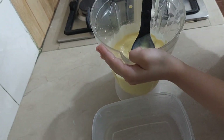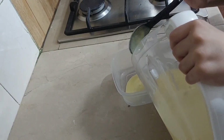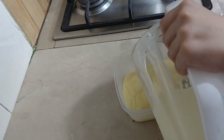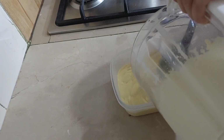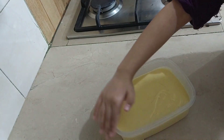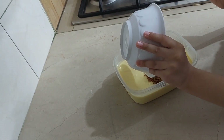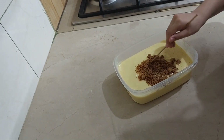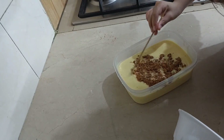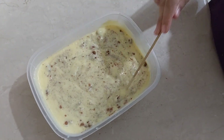Now we will put it into a bowl so that it will freeze in the freezer. We will put it in a candy biscuit and it will be very good with the flavor of the mango.